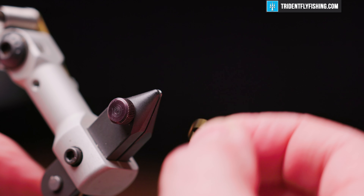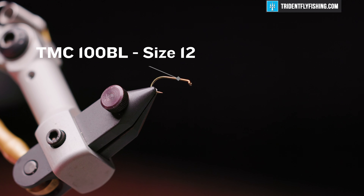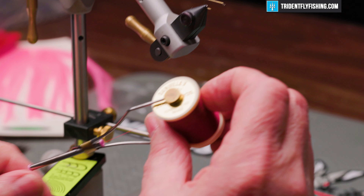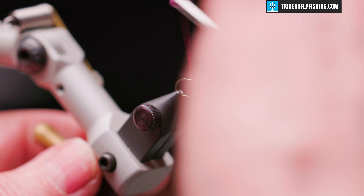The hook we have in the vise today is a TMC 100 BL size 12 — that's the barbless version of their standard dry fly hook. Our thread is Danville's 6-0 Fly Master in the color wine. I'll start our thread about a hook eye length behind the hook eye, and wrap back to the bend of the hook to about the point the barb would be, which is where we'll tie in our tail.